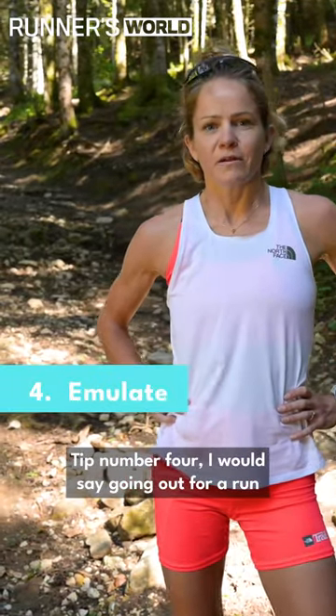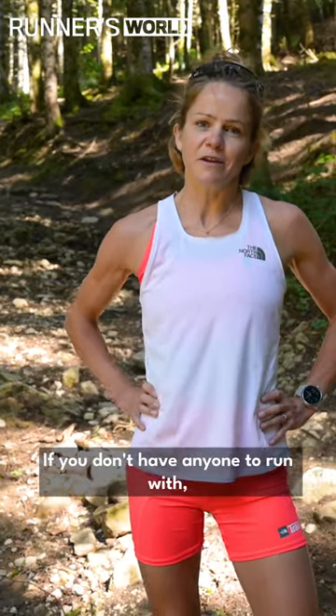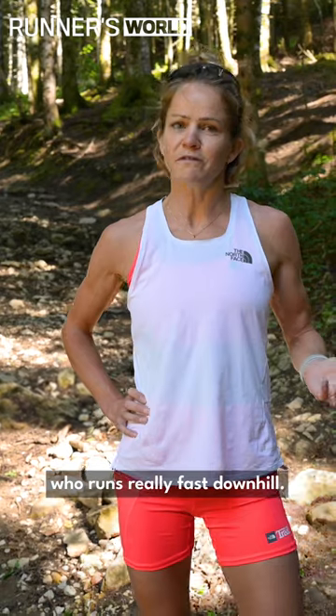Tip number four: go out for a run with somebody who you know runs really well downhill. If you don't have anyone to run with, then just think of someone you know who runs really fast downhill.